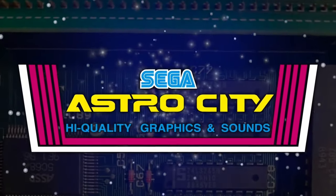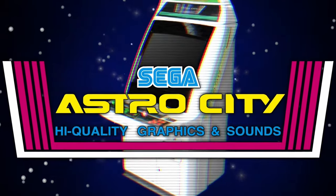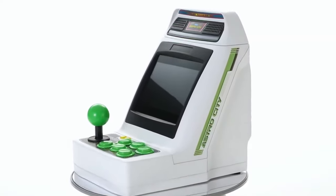The Astro City, first released in 1993, rose to critical acclaim, and in 2021, Sega shrunk down this arcade to micro size.